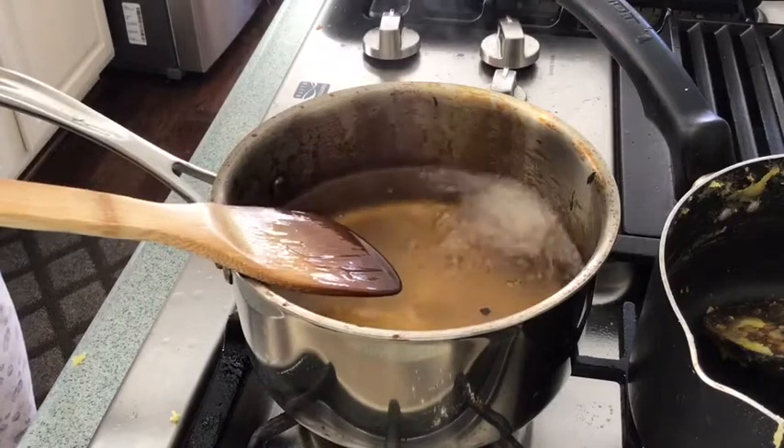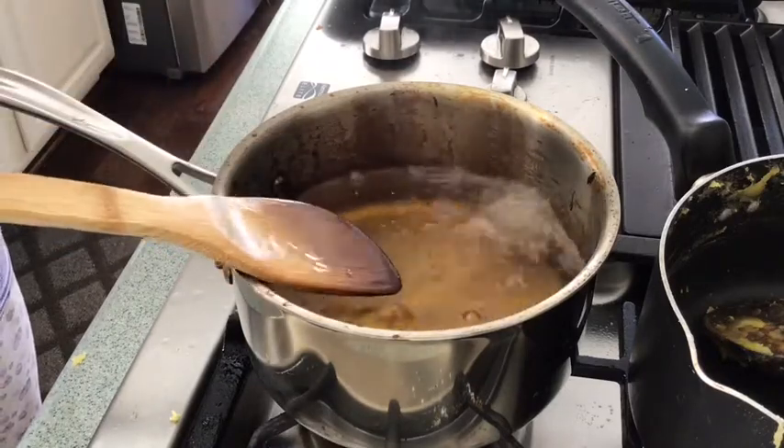The color of the churro is golden brown. It's time for you to take it out and put it on a paper towel.